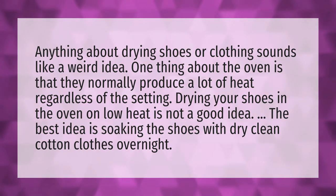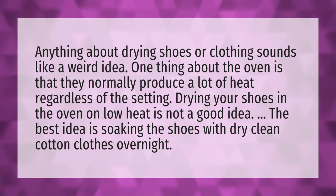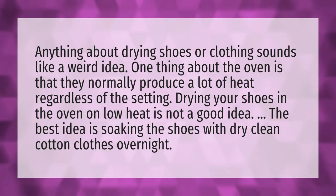Anything about drying shoes or clothing sounds like a weird idea. One thing about the oven is that they normally produce a lot of heat regardless of the setting. Drying your shoes in the oven on low heat is not a good idea. The best idea is soaking the shoes with dry clean cotton clothes overnight.